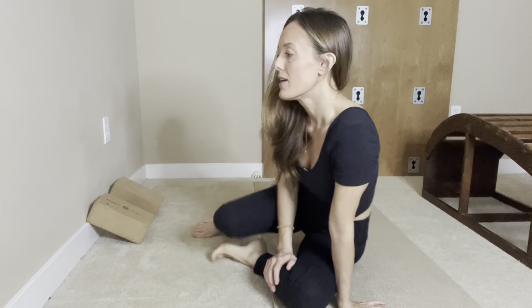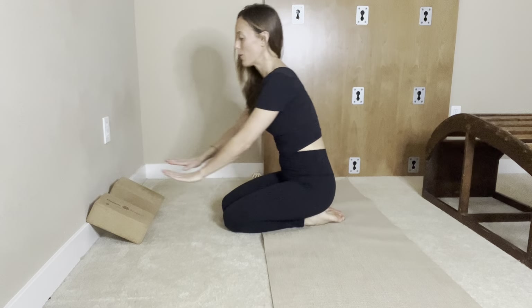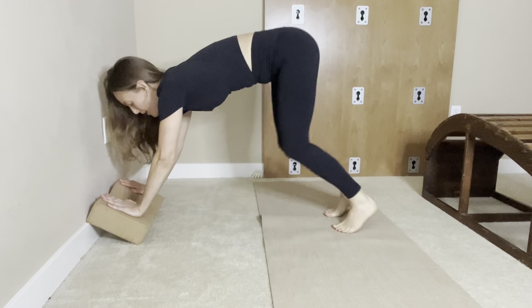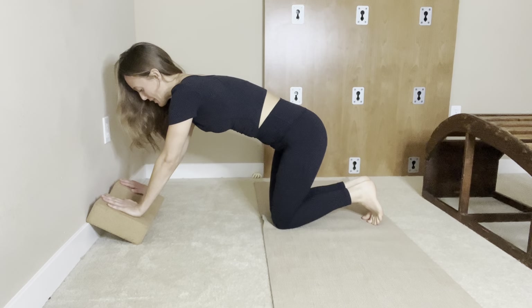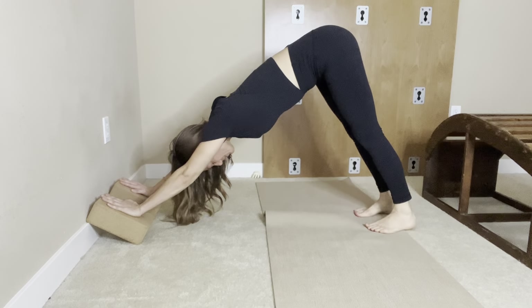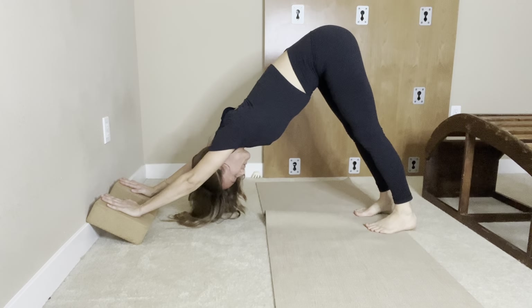Here's part two of working with the shoulders on a sequence that I learned from Ramanand. We'll have our blocks here against the wall and start out with fingers pointing up. On a slanted block like this, fingers pointing up, you can stay here and breathe, or you can come up to downward dog and work on the hands.